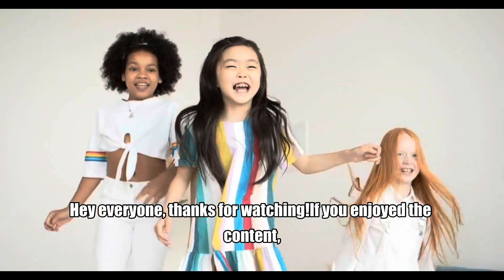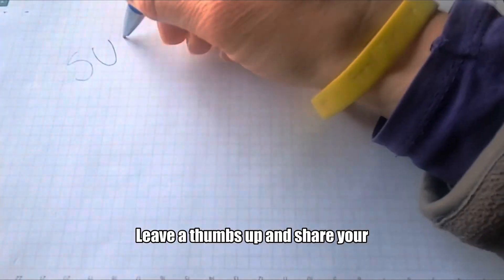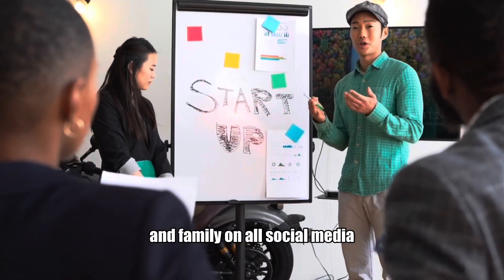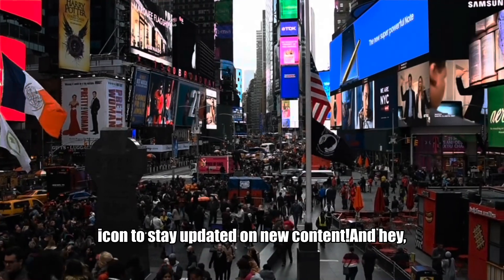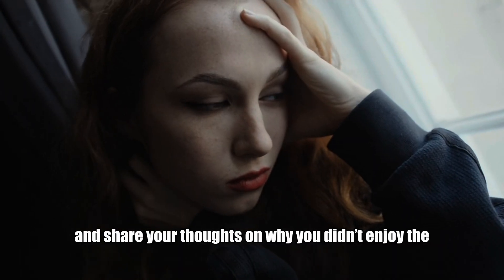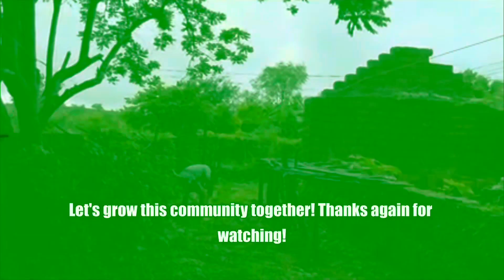Hey everyone, thanks for watching. If you enjoyed the content, be sure to subscribe to Kevin Grablife on YouTube for more exciting content. Leave a thumbs up and share your thoughts in the comments below. Share this video with your friends and family on all social media, and hit the notification bell icon to stay updated on new content. If you didn't enjoy the content, please don't forget to leave a thumbs down and share your thoughts on why in the comments below. Your support means the world to us — let's grow this community together. Thanks again for watching.